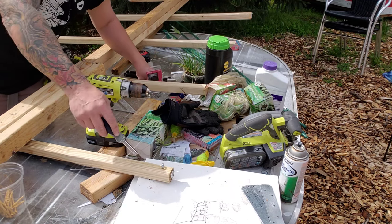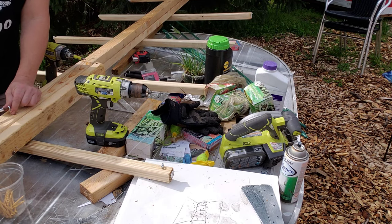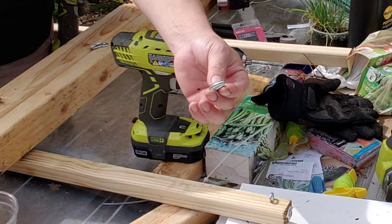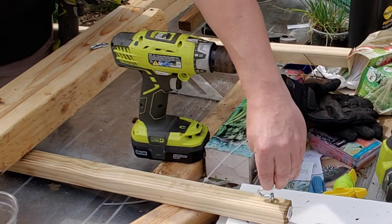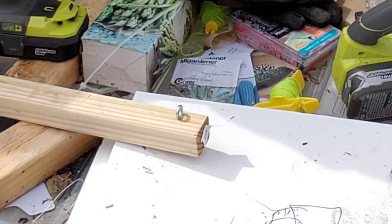I'm going to do that on each end of the balusters, and this is going to give me somewhere to put my hooks for my trellising ropes. Here's a trellising hook — actually it's just an S-hook. I took my pliers and bent one end down, and this is going to hook into the eye hook. It all makes sense once I get this thing up.